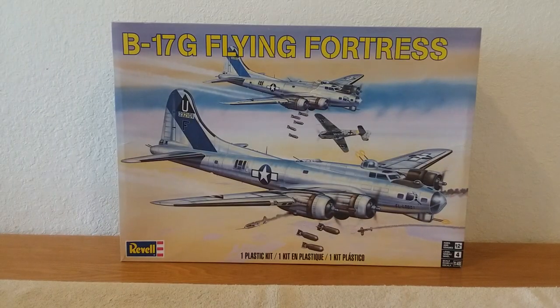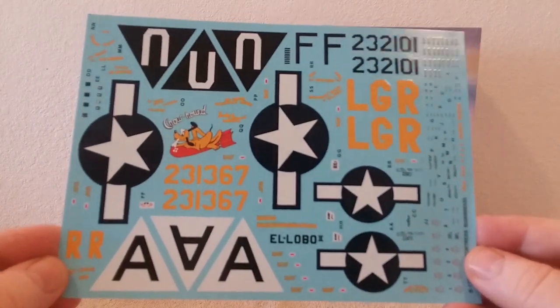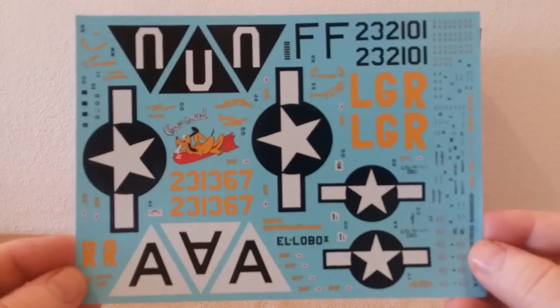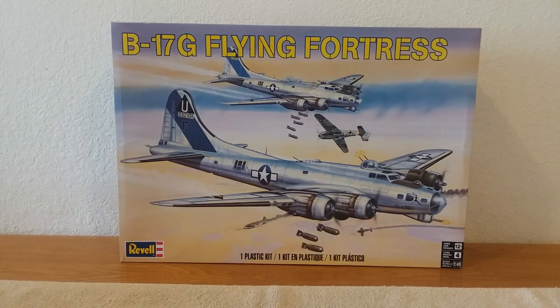I believe that was it, fellas. The decals are pretty nice. That's pretty much it — I'm going to go ahead and call this video quits. Thanks for watching the unboxing on this B-17G Flying Fortress by Revell Monogram in 1/48 scale, skill level four, ages 12 plus. Appreciate you watching. Hope you all have a good evening — take care, God bless, and we'll see you at the next video. Bye bye everyone.